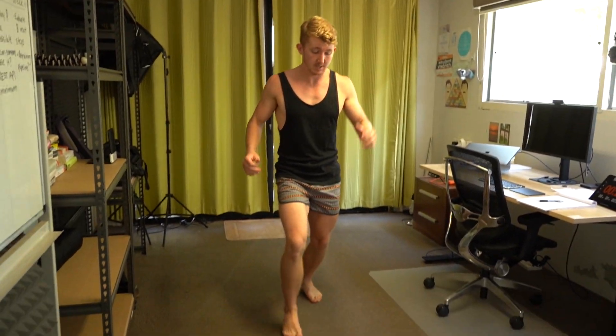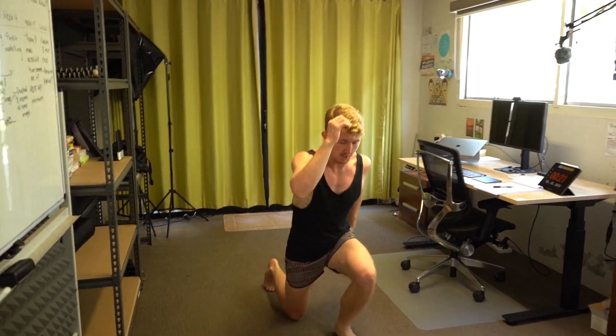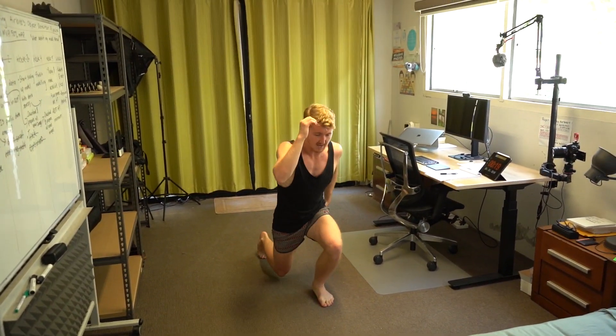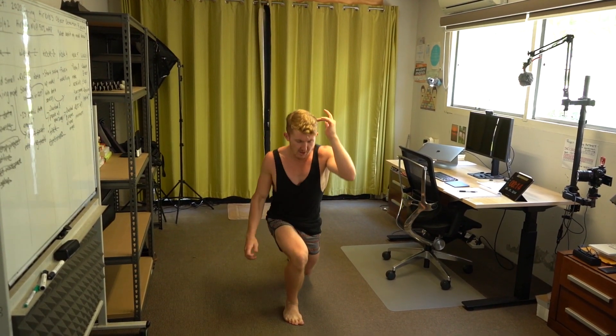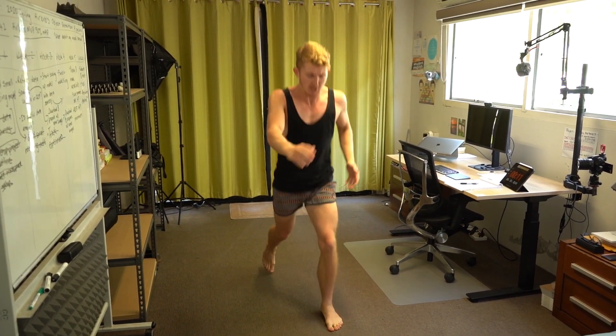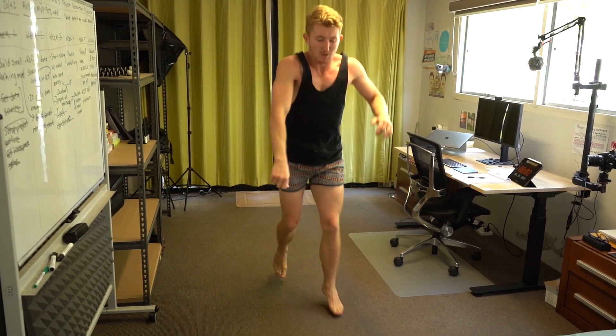Now we're doing reverse lunges, but this time we're going to do jump lunges — you can go forward and then swap. Change legs each time, jump up. This one's going to be nice and hard. It's like an elaborate dance — you can even throw in some arm movements. Rest. We're not as concerned with perfect form as we are with just moving for those 30 seconds.